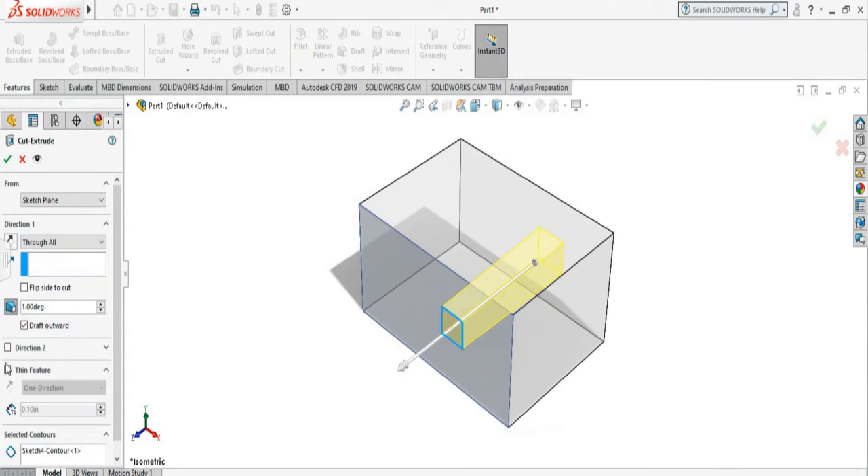There is also a Thin Feature option that you can turn on. What it does is create a thin thickness on top of the drawing, exactly the dimension given. Normally it goes outward, but you can select the opposite direction and it will create the thin dimension on the inside, and it is always tapered as well.